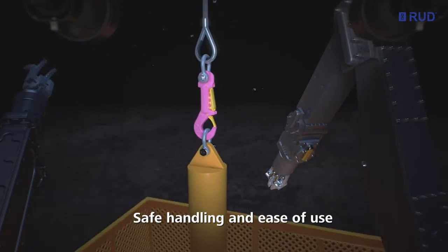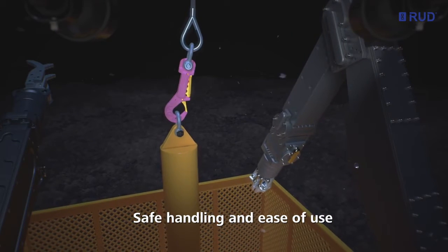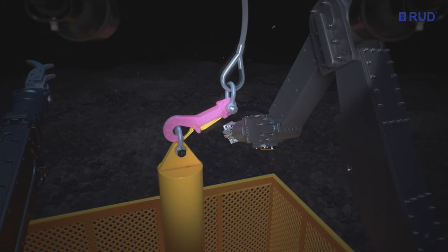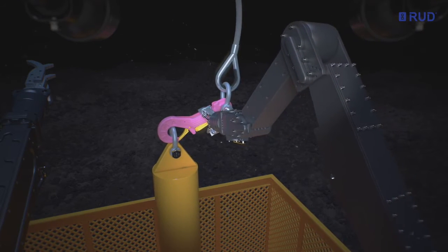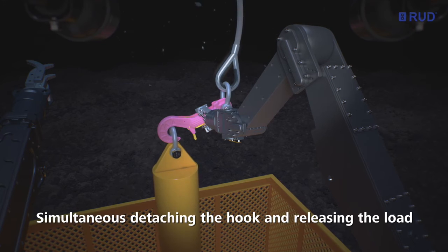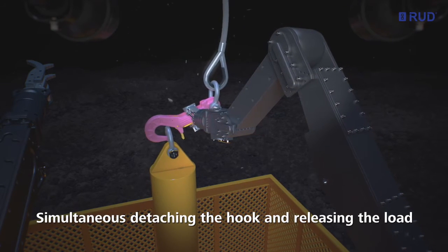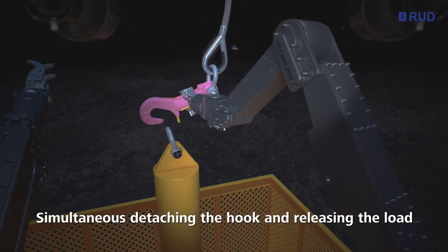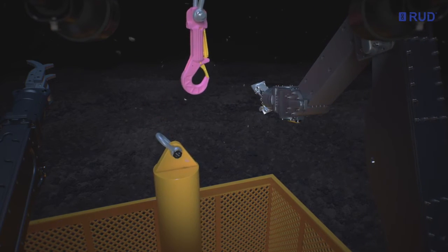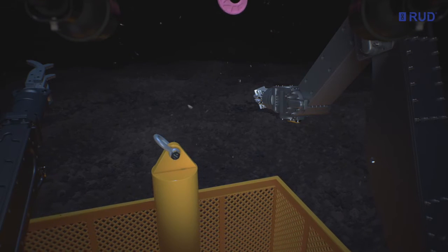Robustly engineered to ensure safe handling and ease of use. When the trigger is pressed, the safety latch opens simultaneously. The hook can be detached easily and the load released. Once the trigger is released, the safety latch closes and locks immediately and automatically. Thus, there is no risk of the hook re-engaging as with conventional designs.